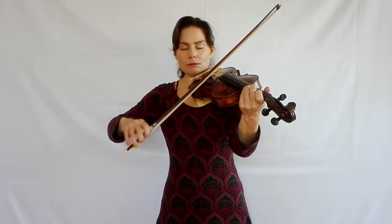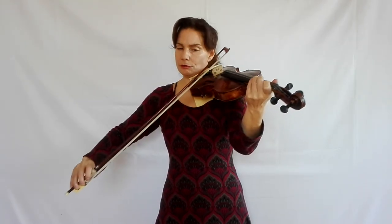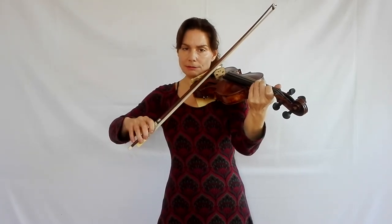Try to have an even bow speed. You do need a little more bow speed at the beginning — you need to use a little more bow for the first one, also because the bow is lighter in the upper half. So for a little more sound, you need a little bit more bow speed than in the lower half. But here again, we're striving for as even a bow speed as possible.